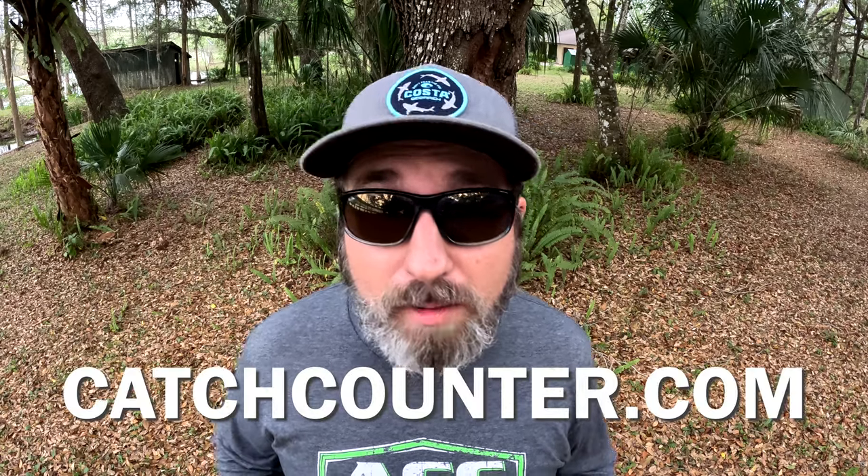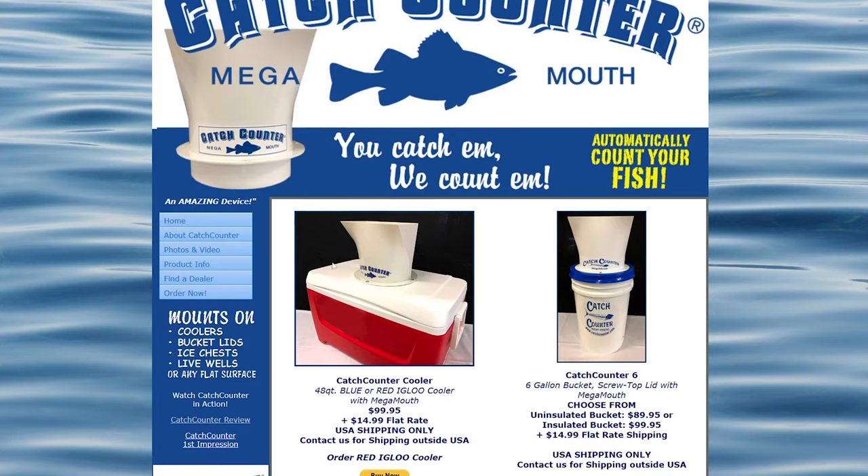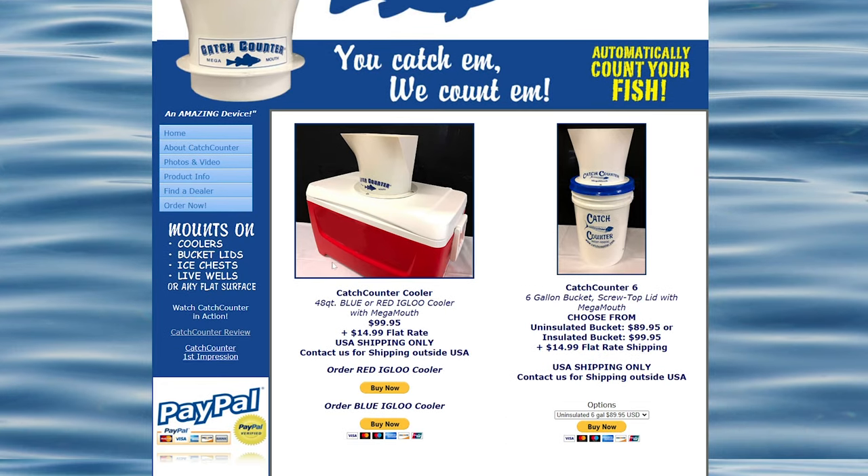Now that I've gone over the ins and outs of the catch counter, you may be wondering where to get one and how much it will cost. Your best bet is directly from their website, catchcounter.com. I'm in Florida and I believe the only place you can purchase one in person is Okeechobee Fishing Headquarters over in Okeechobee. At the time of recording, you can get the catch counter for $64 plus shipping, and if you prefer one of the pre-mounted solutions — either the 48-quart cooler or the six-gallon bucket — those are both $100 plus shipping.